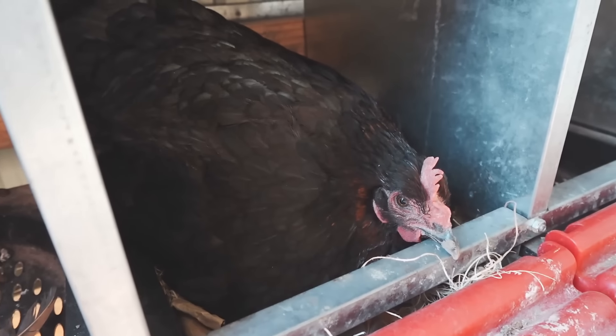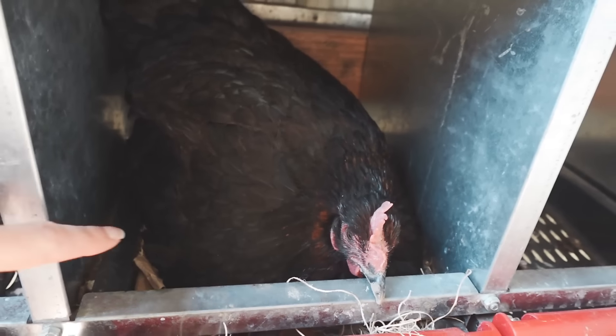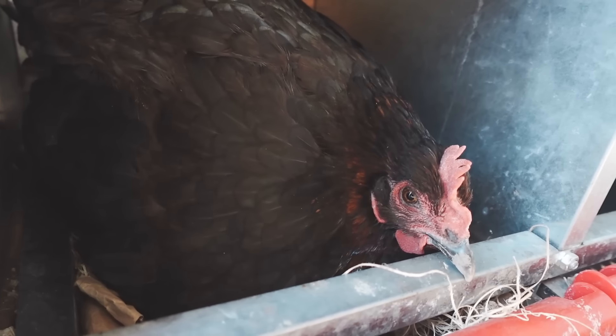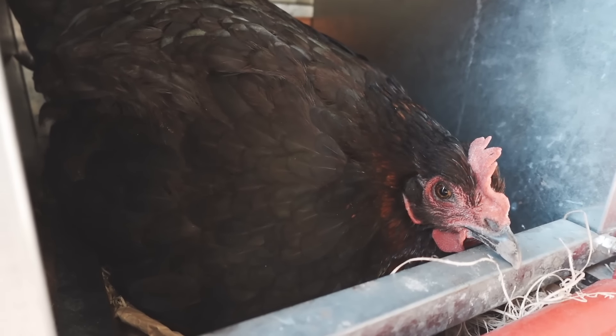Here's that mama-to-be. She's a good mama. She's kind of puffed up right now because she's not happy with me, but all the eggs are underneath her and she's sitting good. You ready to be a mama? You a first-time mama? She's never hatched eggs before. I'm excited.